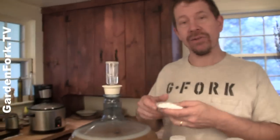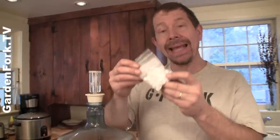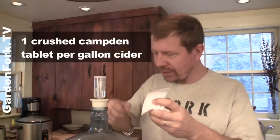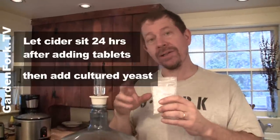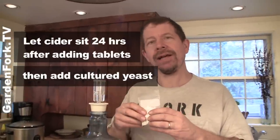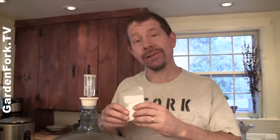If you're going to use cider that you pressed yourself or that's been freshly pressed at an orchard, you need to kill the wild yeast. Some people say to boil the cider, but I think that clouds it too much, so I use Campden tablets — it's sodium bisulfite. I use one tablet per gallon, crushed, mixed in, shake it up, let it sit 24 hours, and that'll kill the wild yeast without causing cloudiness. You can get them at the home brew store.